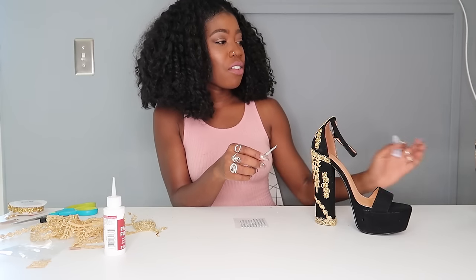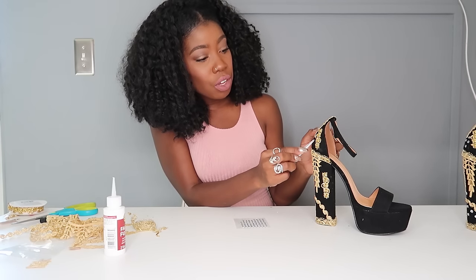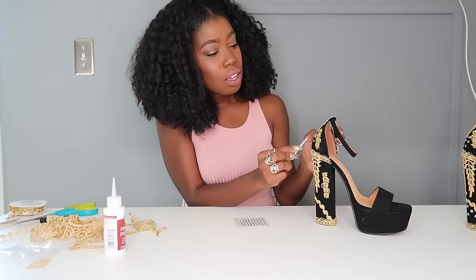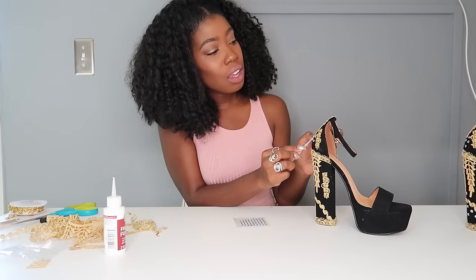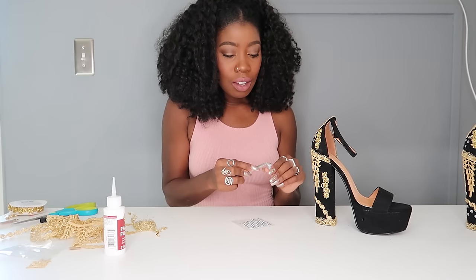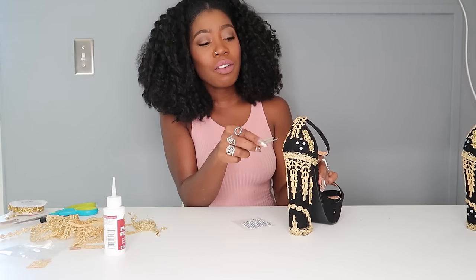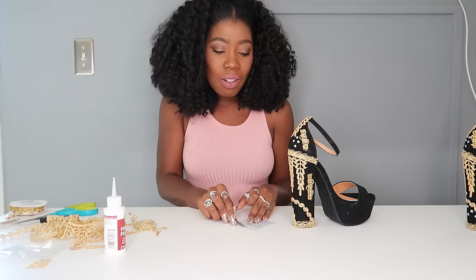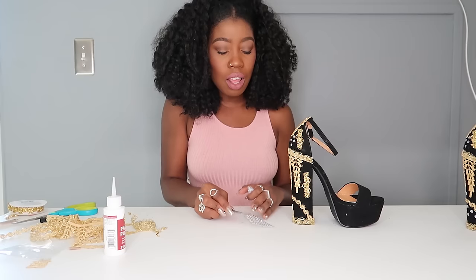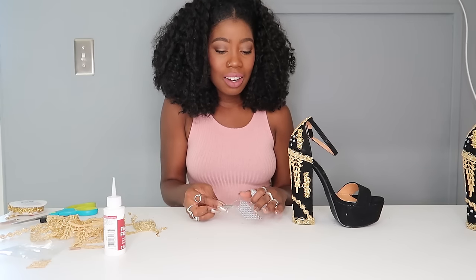I'm placing the rhinestones in whatever design I like. It's hard to pick these up with your hands and glue them without them getting stuck all over you, so I like to use tweezers — especially because these nails make it hard to do anything. I sacrifice for these nails, but they're a bit of a hassle. I'm going to repeat this little design in the empty areas. With the rhinestones I'm kind of just filling the empty space, because I think you can go a little crazy with trim — you don't want it to look too gaudy. Less is more.